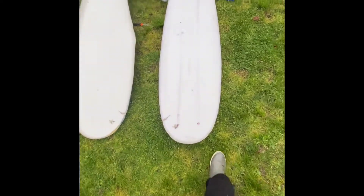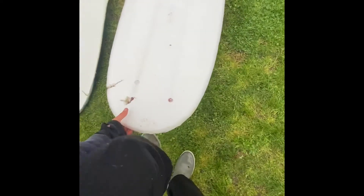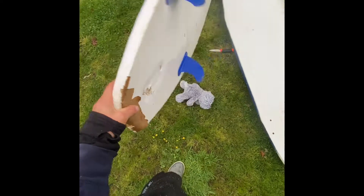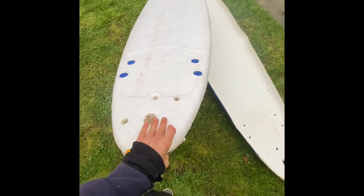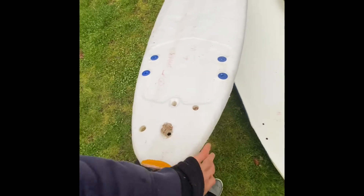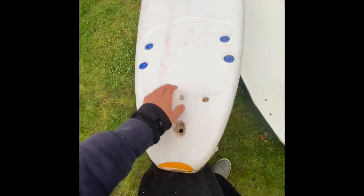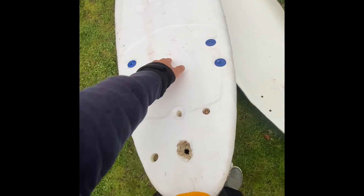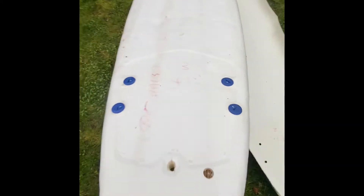Now we're gonna go try to surf this thing, so stay tuned for that. I can't wait to shred on this thing, I think it's gonna be amazing. We just took off the top layer and we're gonna go shred it. You can see the stringers in here — one here, here, and here — so that's kind of cool.